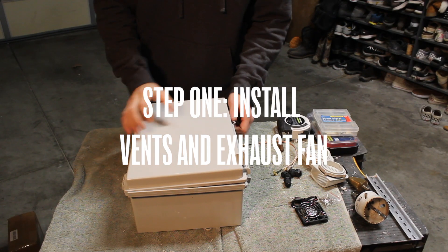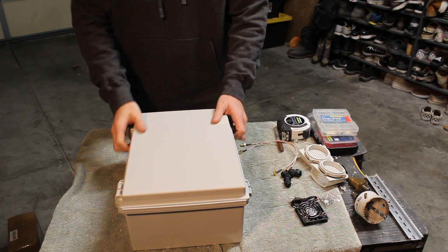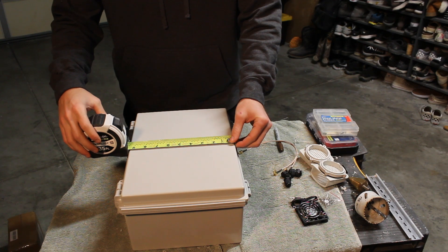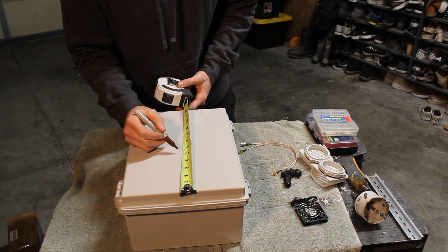So the first step today is going to be to install our vents and our exhaust fan. I start by using my measuring tape and marker to find the center of the box. I then mark two dots on the box — one at the top for the exhaust fan and one at the bottom for the intake vent.